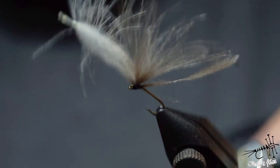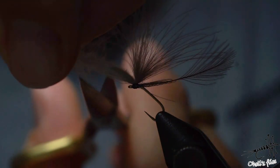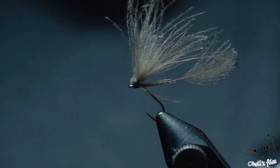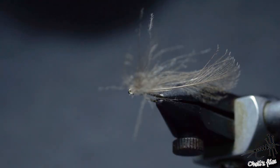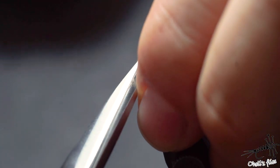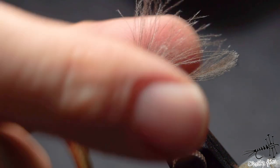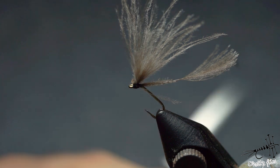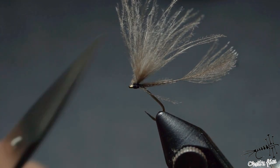Now what I like to do is just cut this and leave a small tag — just a tiny head here — and I'll shape it up because I didn't cut it well. Now as you can see, just a small tag, wings are positioned nicely upwards at about a 45-degree angle, and the body is here.